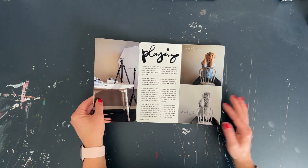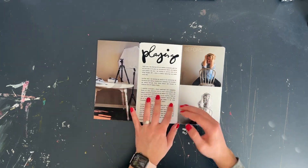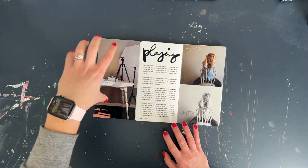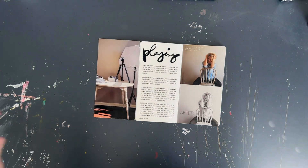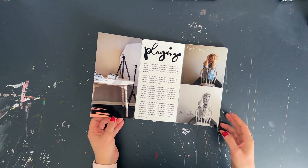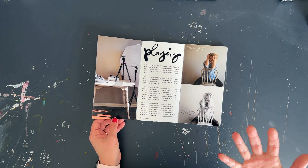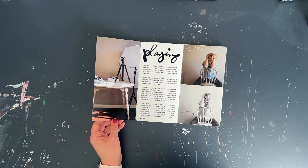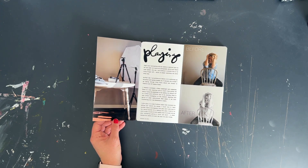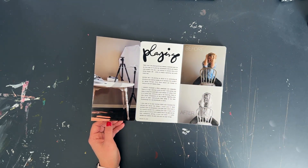Next is 'Right Now I'm Playing,' and here I thought it would be great to feature some different equipment. It's funny because even since I took this photo I've changed out some of my equipment — it just goes to show things are ever evolving. I'm showing what I'm currently playing with camera-wise and talking about Project 365, which I know I've had a lot of questions about. It's simply capturing one photo every day with intentionality — really seeking out a moment of your day or whatever stories you're looking at.